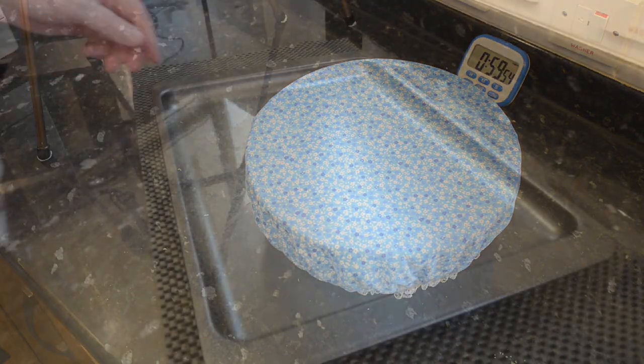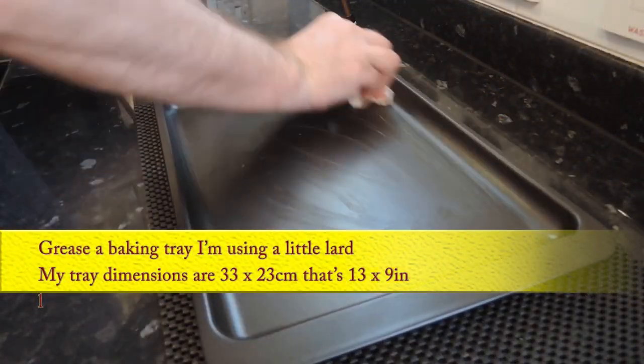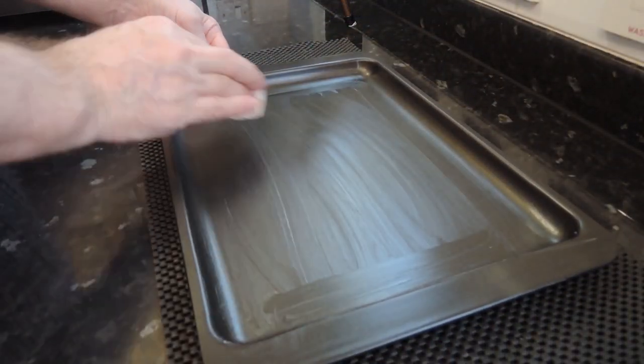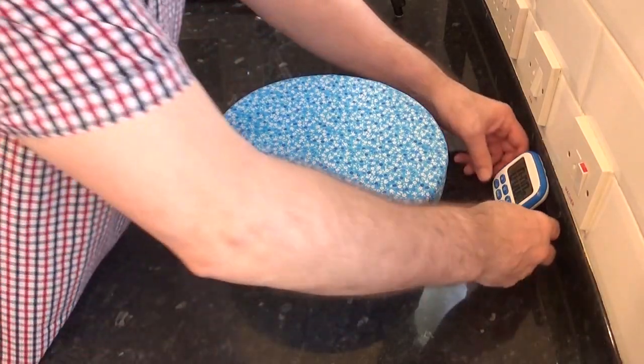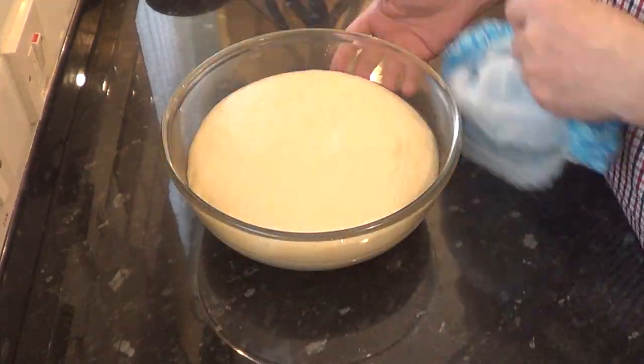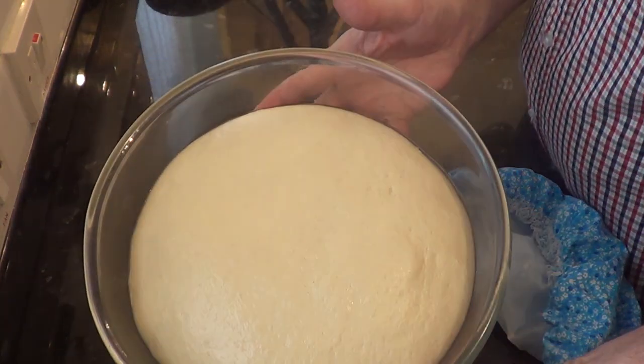While the first rise is underway, I'll grease the baking tray that the bread will be baked on — the dimensions of my tray are on screen. I'm using a little lard to do mine, but you can use oil, butter or shortening. Once the time's up, your dough should have at least doubled in size. If yours isn't there yet, just give it more time.